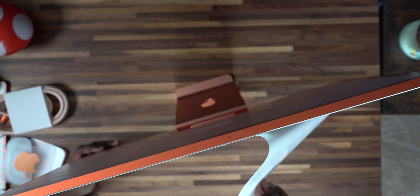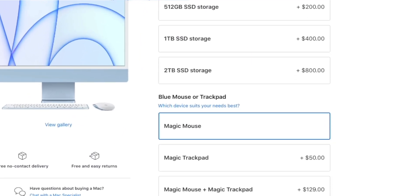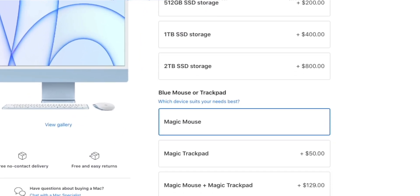So you know when you guys buy an Apple computer — let's say you buy a new iMac — they're actually gonna try and sell you one terabyte of SSD storage for $400 more, which is this right here, and $800 more for just two terabytes of storage, which is way too high and just borderline ridiculous. And it's the same on the M1 Mac mini.